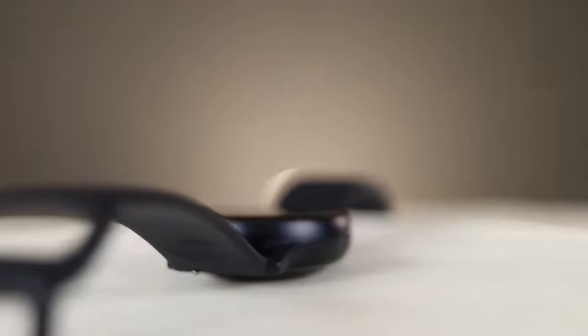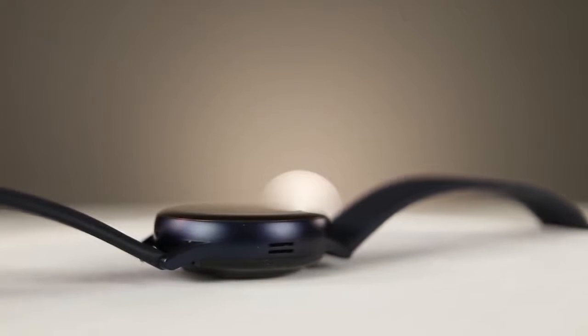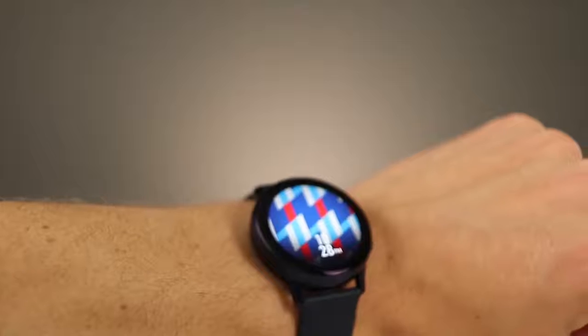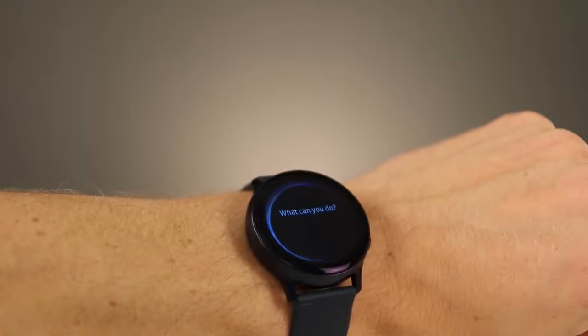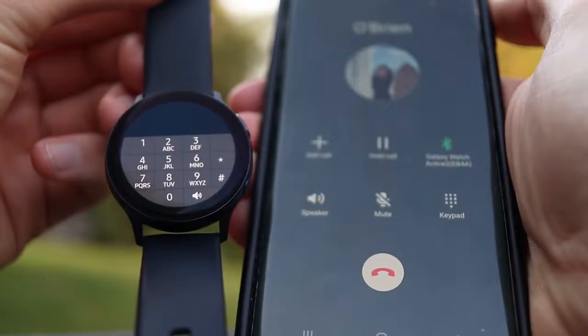On the left side, the Watch Active 2 has a speaker, the Watch Active 1 does not. This is a big fundamental difference that really enables you to do a lot more with the Watch Active 2. You're able to take phone calls, play back voice recordings, have Bixby talk back to you — there really are quite a few options when you have a speaker built into your watch.